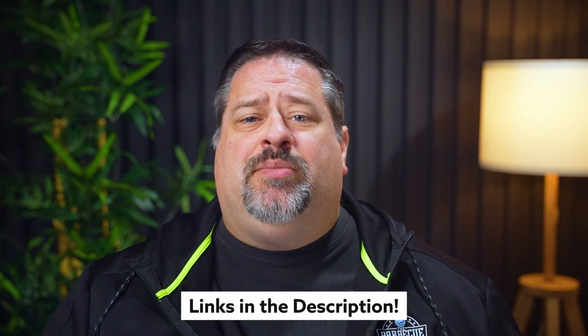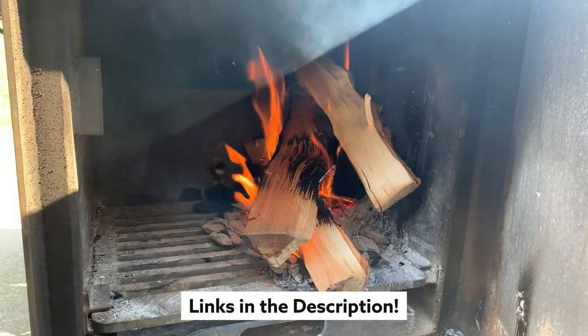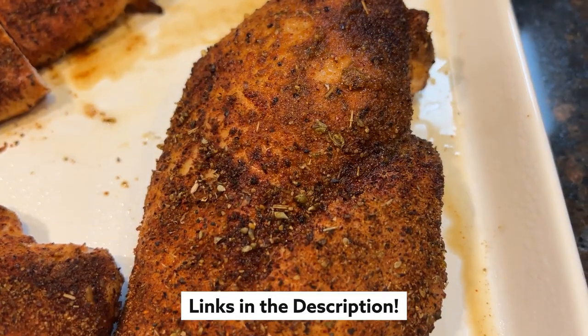I'm David Gafford from The Barbecue Lab, and I want to welcome you to Barbecue Basics, a video series to help you get out and make some of the staple meats of barbecue. The whole series is available in the description below, so let's fire up our smoker and tackle smoked chicken breasts.